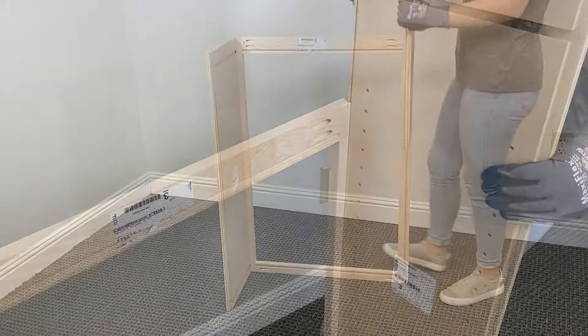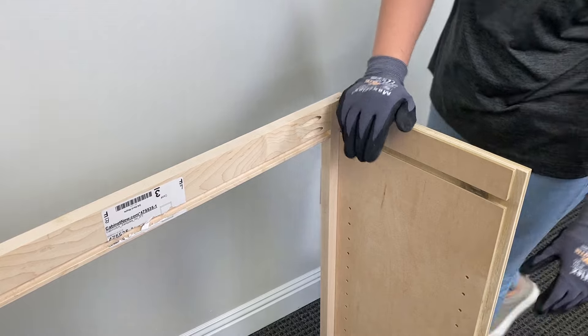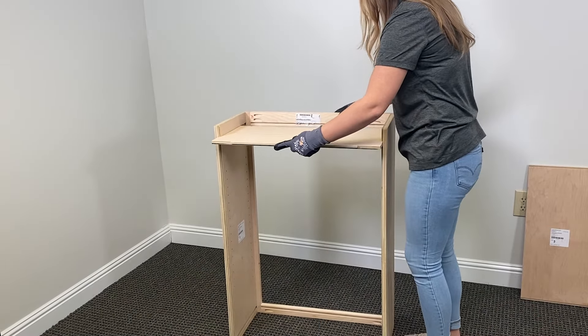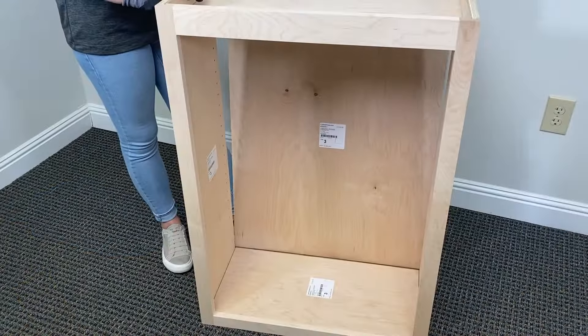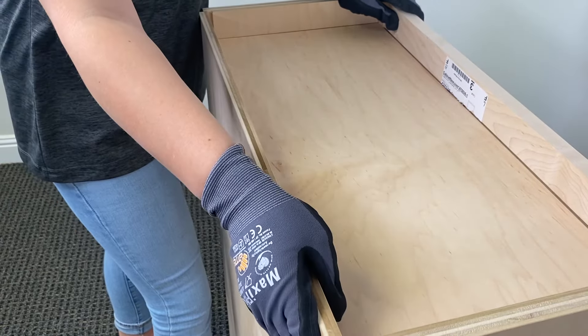Next, I grabbed my right side and repeated that same process by sliding it into those grooves. Then I grabbed my top piece and repeated that process for the bottom as well. I then placed the back panel of the box onto the top and bottom tabs.